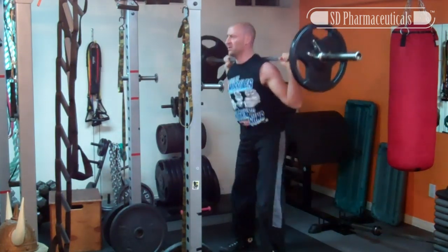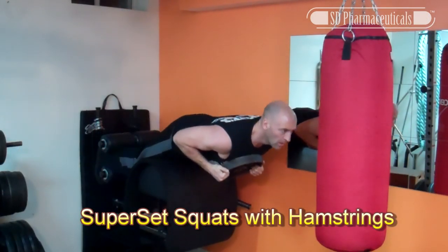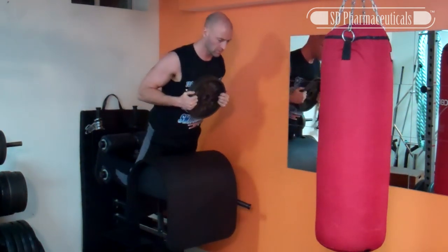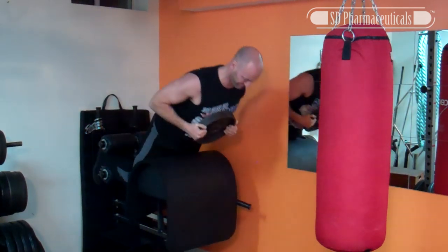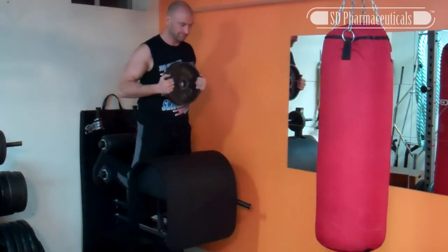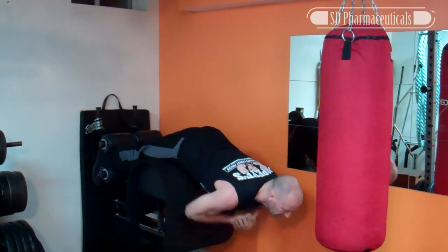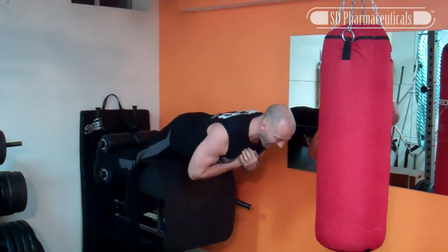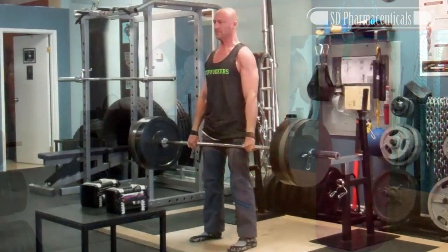Superset your squats with a hamstring exercise such as leg curls or glute hamstring raises if you have access to a GHR machine. Remember to perform a drop set on your final set.